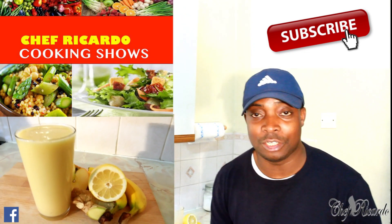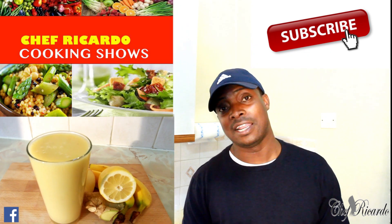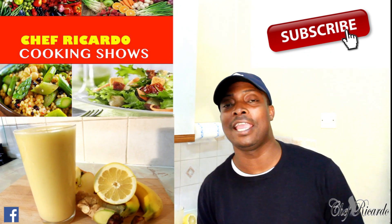Welcome back in the kitchen with Chef O'Connor cooking show. It's amazing to be in the kitchen. Today let's make you a nice lovely tropical fruit smoothie for a healthy breakfast in the morning.